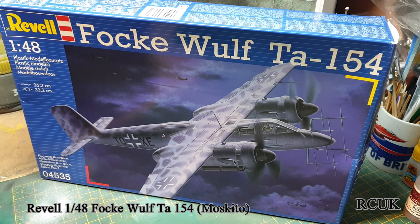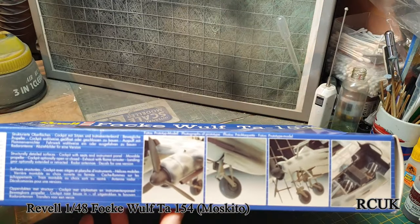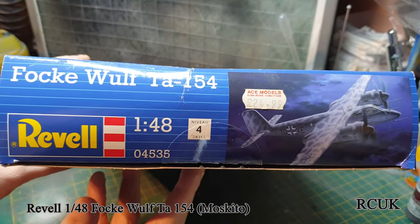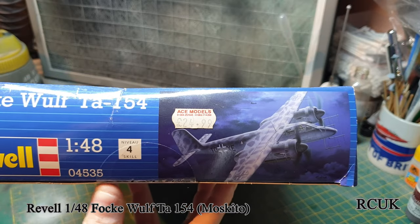The original kit came out from Monogram - basically which is Revell as well. Today Revell-Monogram; this version with the blue box from Revell directly was released around 2005, give or take. The aircraft length is 26.2 centimeters, wingspan 33.2 centimeters. The kit number is 04535. Skill level 4, cost of 25 pounds - I only paid 20.